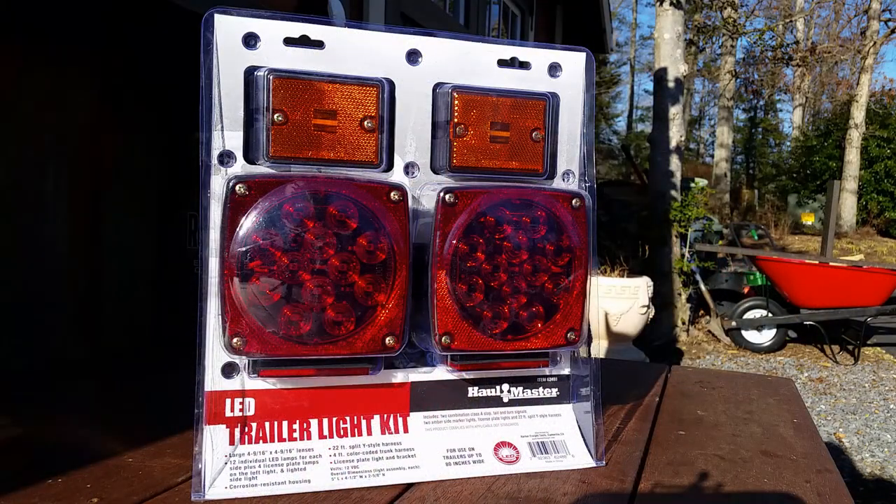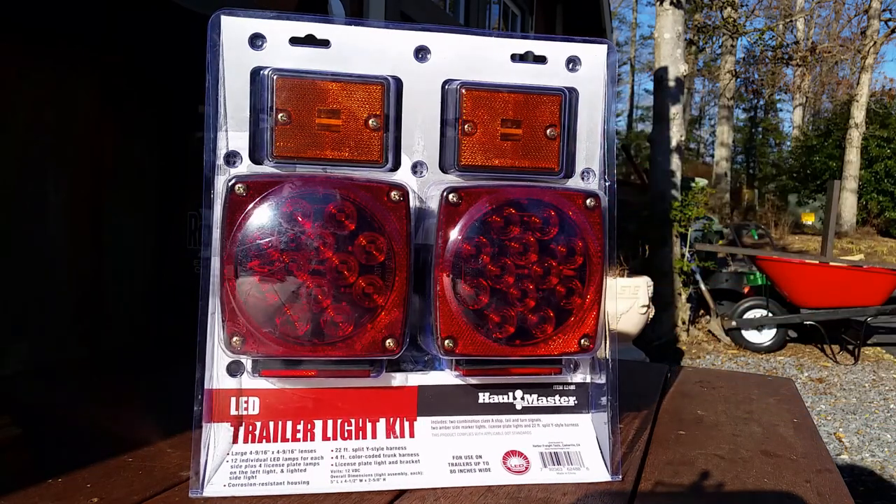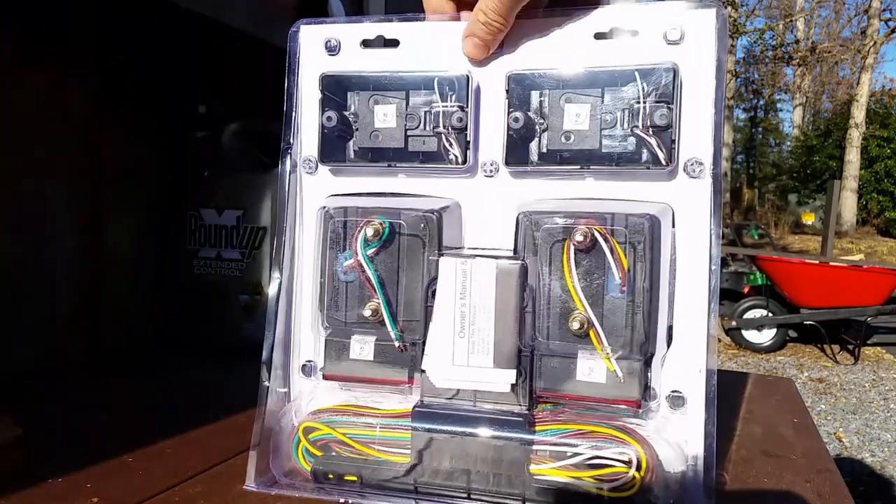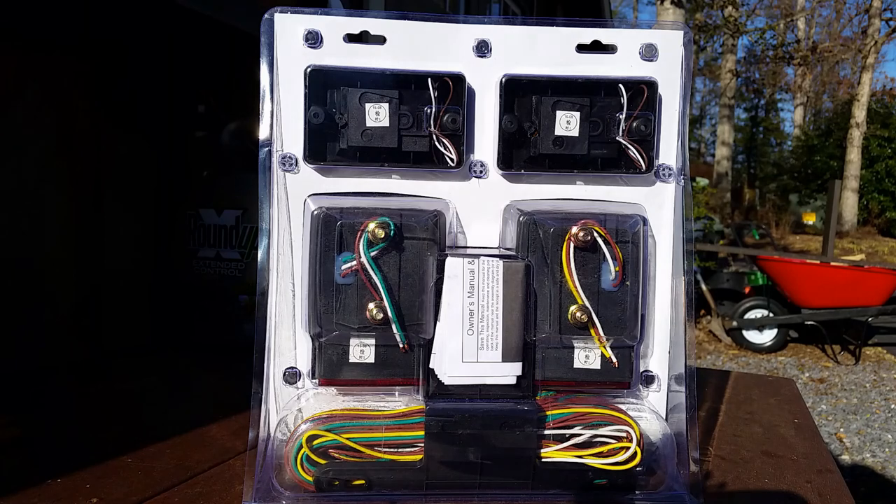I got a postcard from Harbor Freight a couple weeks ago — they had a recall on this trailer because the government flagged something to do with the lighting kit. I sent back my response and the new kit showed up a few weeks later. When I read the paper about the issue, it seemed so trivial I just laughed — something about obstructing the license plate perhaps. This is item number 62488. I'll see if it's more important than I thought, and if so I'll go ahead and put the new lights on.